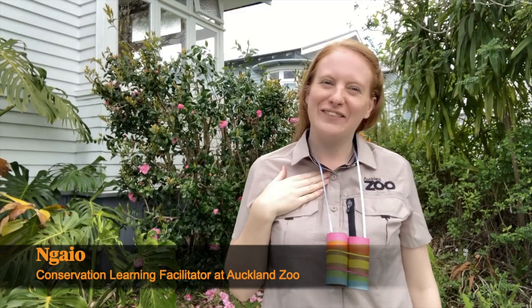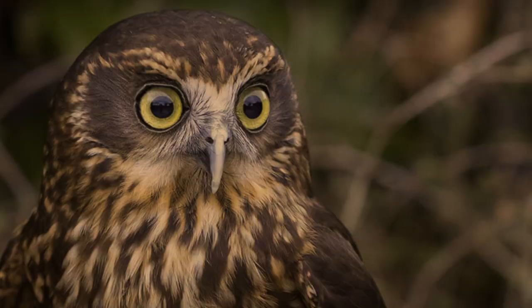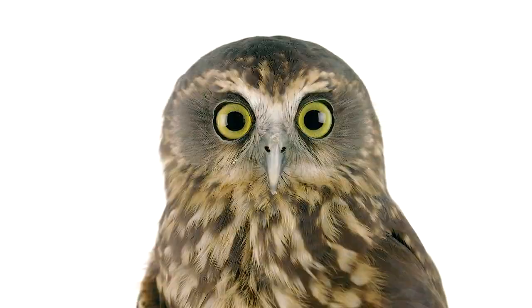Kia ora, ko Nai o toku ingoa and I'm one of the conservation learning facilitators at Auckland Zoo. I'd love to show you how to make your own binoculars that you can use to go and look for manu.